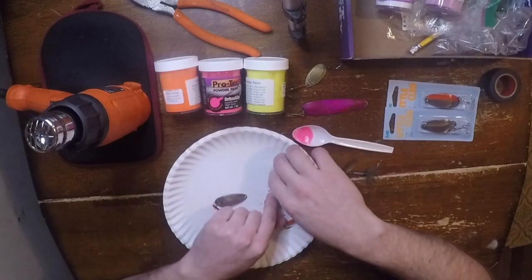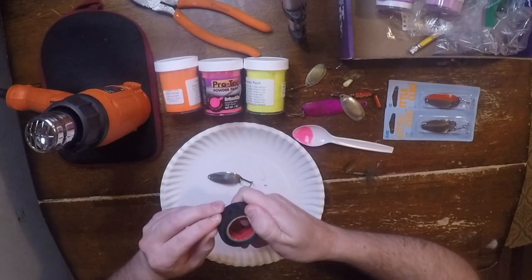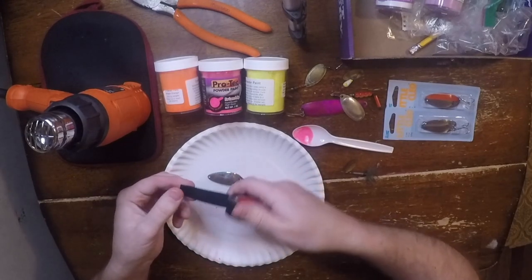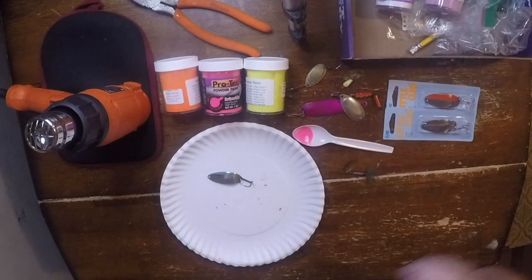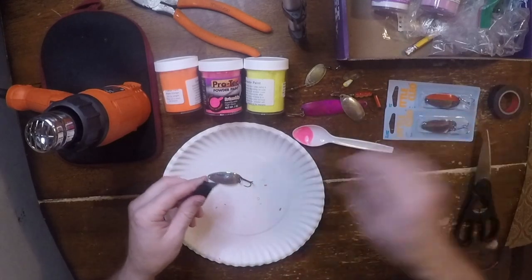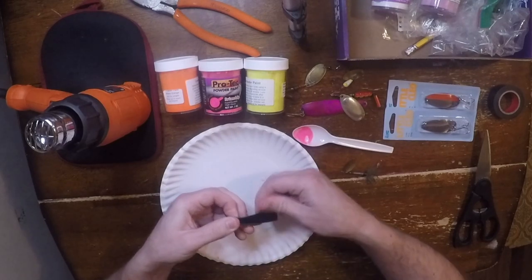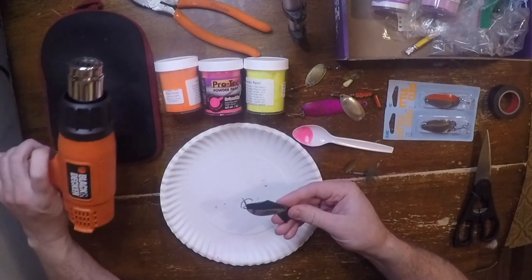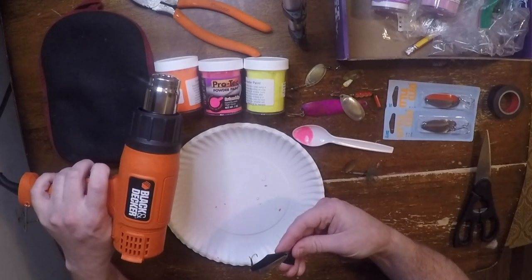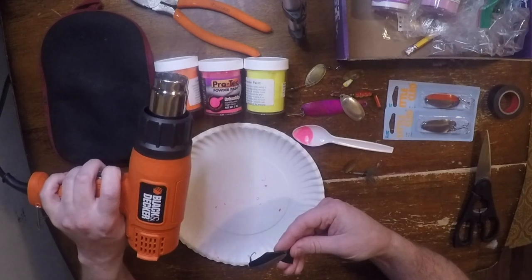I'm gonna start with this spoon — this is kind of my test subject. I played around with this earlier and tried taping off a section to see if I could get a line, or a half-and-half kind of thing. It actually worked out okay just using electrical tape to tape it off. I'm gonna fire up my Black & Decker heat gun. I got this on Amazon for $15 for painting jigs, and it works great. So if you're looking to get into painting lures and you're looking for a heat gun, this thing was dirt cheap and seems to be quite quality.